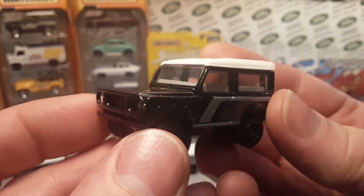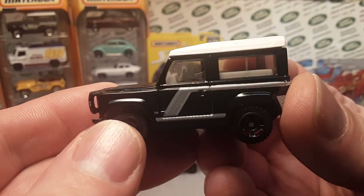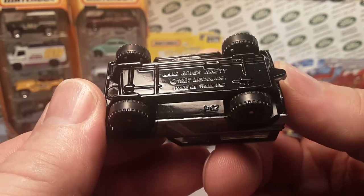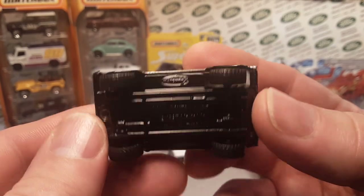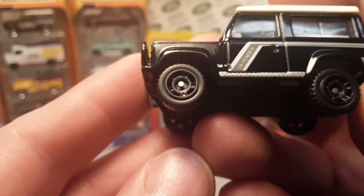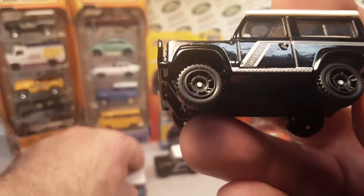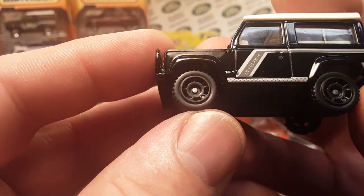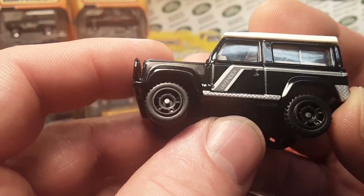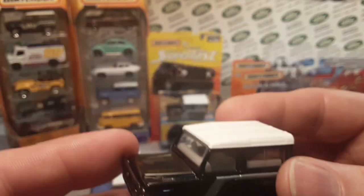That is very nice: black with a gray interior, light gray with a black bull bar. Usually the bull bar is the color of the interior, but they must have painted it. It has a white top and gloss black base, Thailand. And once again a little bit different tire — this is kind of like the five-circle-in-a-circle style, so it's a little bit different. Not quite like the new-style one that came out later, but very nice.